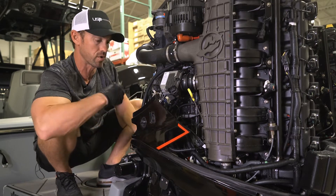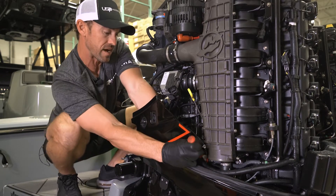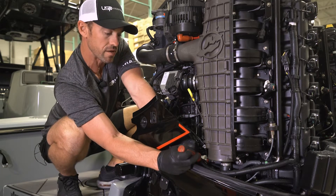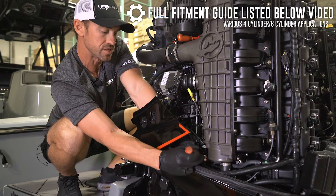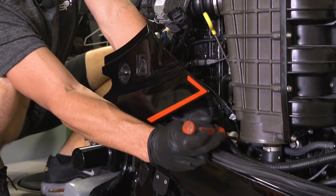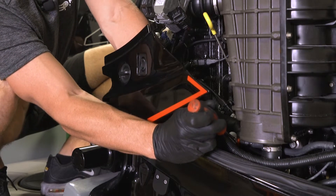We're going to go ahead and remove the factory one. This installs exactly like a factory one does since it carries the same footprint. The one we're actually installing is on a 400R Verado, but this fits a lot of engines all the way from 30 horsepower and up. The only tool you need is a flathead screwdriver — or if you have long fingernails.